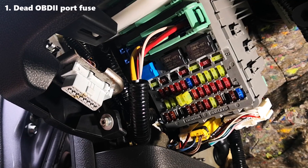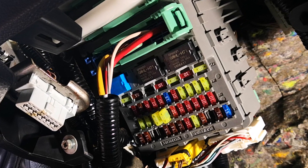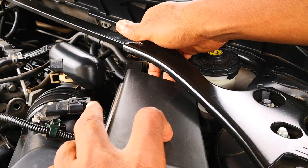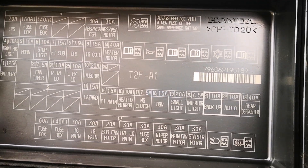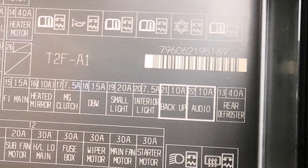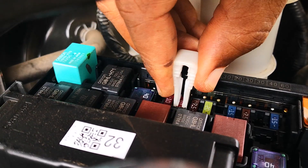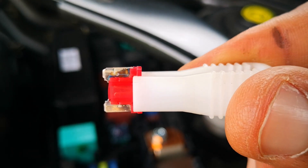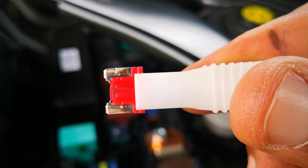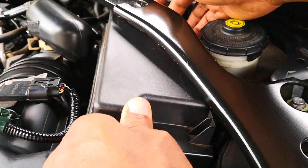First, the commonest cause is a dead fuse to the OBD port, and this is something that I've dealt with in the past. Simply go to your engine fuse box and using the guide on the cover of the fuse box — for Honda, it's usually marked 'backup.' For this 2017 Honda Accord, it's a 10-amp fuse that provides power for the OBD2 port. I pull it out and as you can see, this one is fine. Be sure to check online for the specific fuse for your vehicle. If yours is blown, replacing this fuse would usually solve the problem.